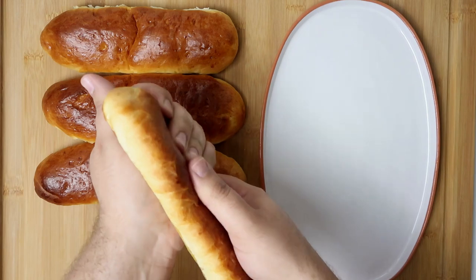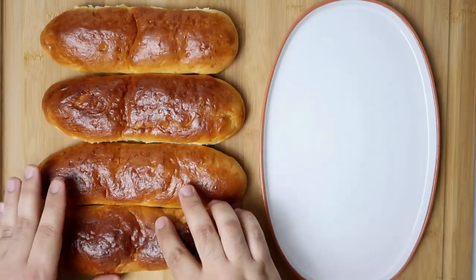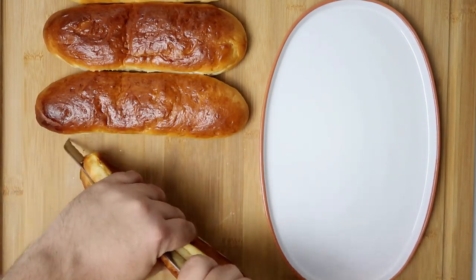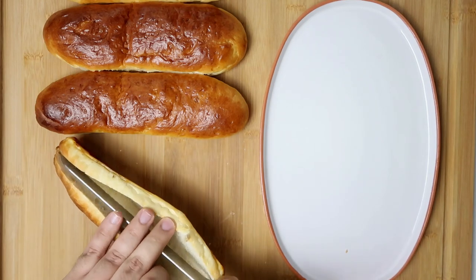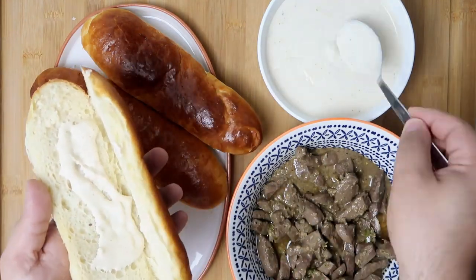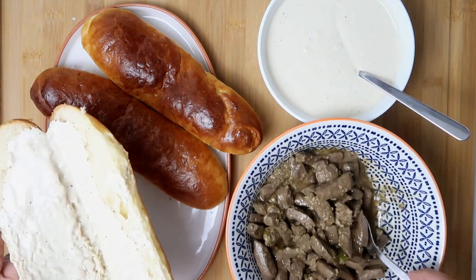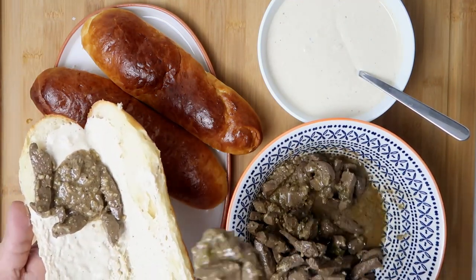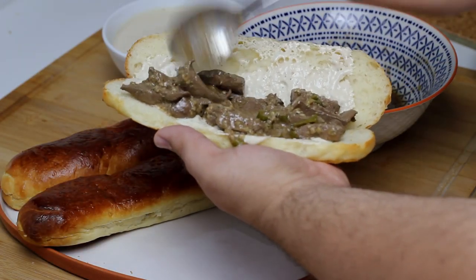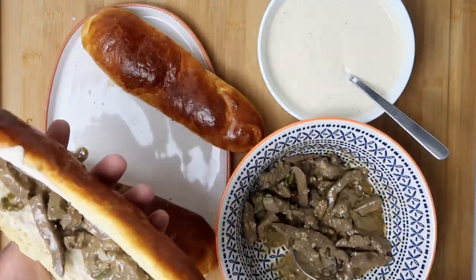You can serve this with rice, but the traditional way is in soft and airy bread rolls called Fino bread. I'm using some milk rolls I made earlier, which have the perfect texture. Slice your rolls open but don't cut all the way through, as this is a saucy sandwich. Add a tablespoon or two of the tahina sauce we made, then add a few tablespoons of the cooked liver. Spread it evenly and add some of the juices from the pan. For extra kick, add some raw chili slices into each sandwich.